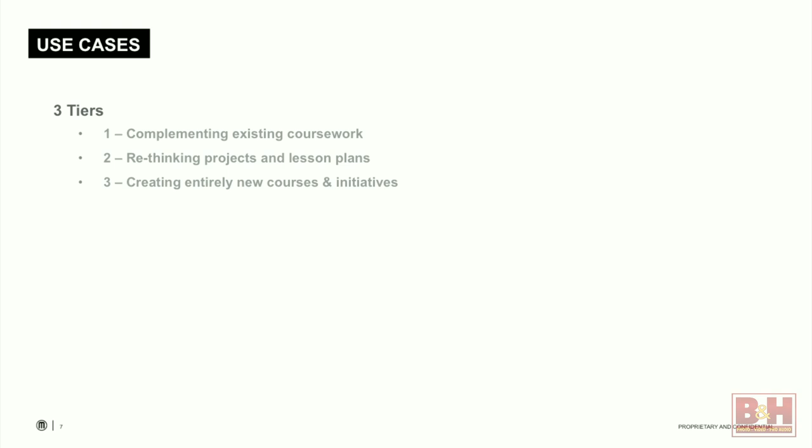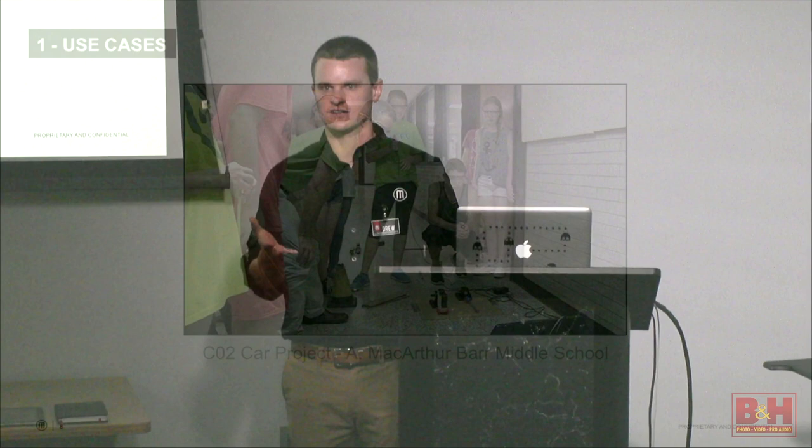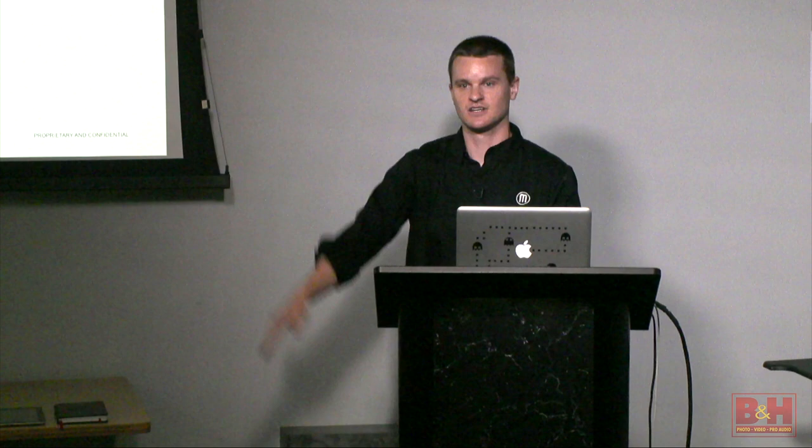The first of my Tier 1 examples is a school in New York — MacArthur Bar Middle School. The teacher, Vinnie Garrison, is a technology teacher there. For several years he ran a CO2 car project — think of it like a Pinewood Derby on steroids, where students make cars out of wooden blocks and instead of rolling them down a hill, you put a CO2 cartridge in the back, puncture it, and it goes flying across the classroom. He ran this project successfully for several years before he had access to a 3D printer.